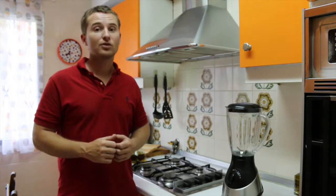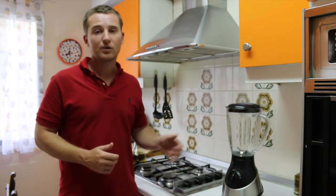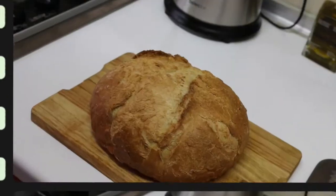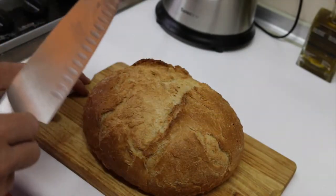In order to cook our gazpacho we will also need a mixer like this one, but if you don't have one at home you can use a hand blender. So let's start with the first step, which is going to be to cut the bread in small pieces.